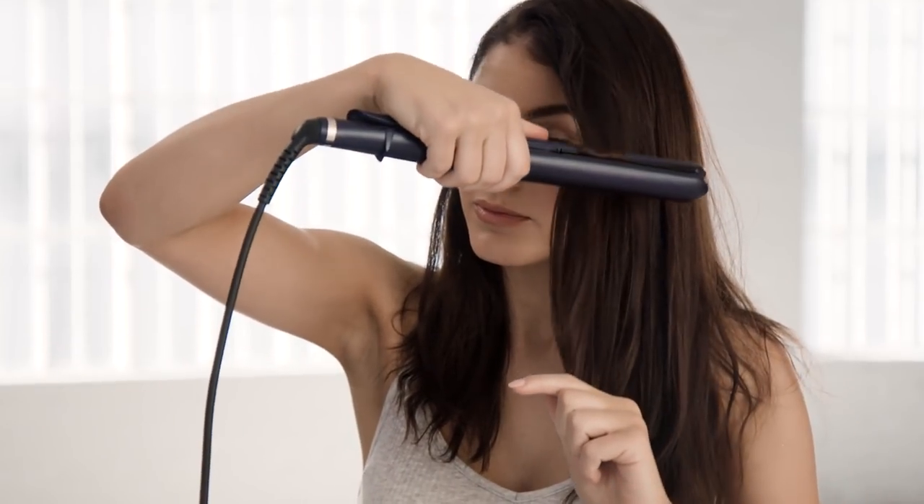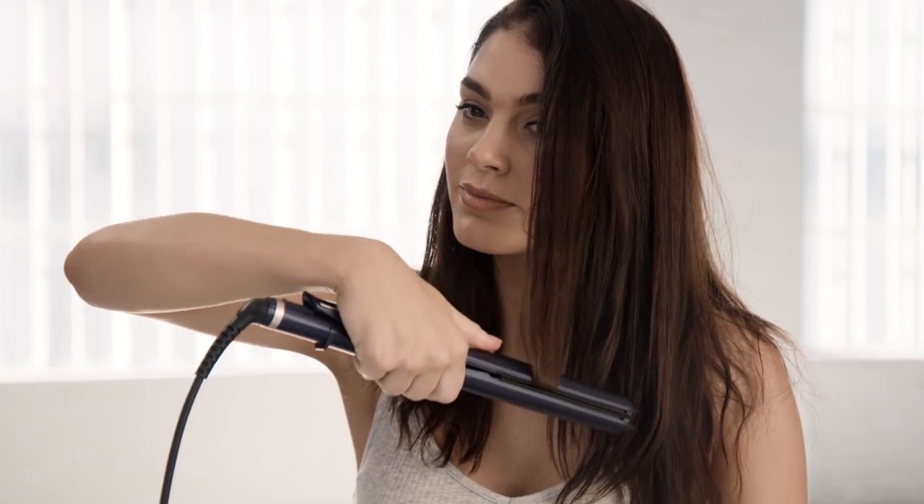Start with clean dry hair. Use a straightener and straighten random sections of the hair to create a smooth yet textured foundation.